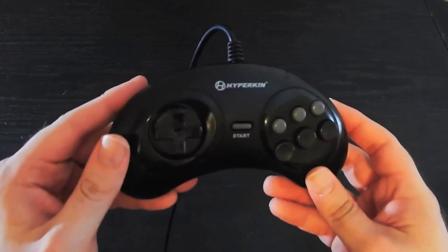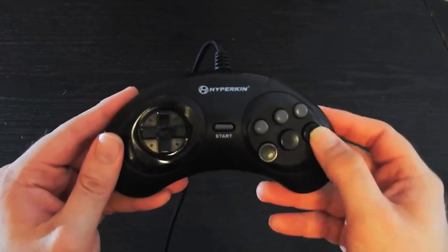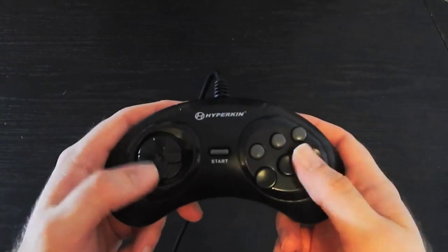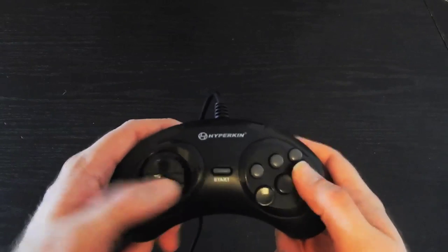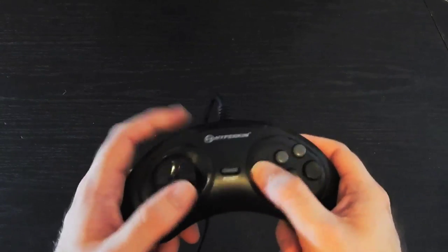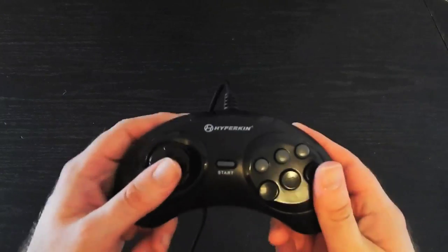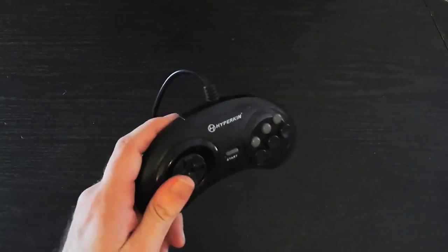My only gripe with this and some of the other Hyperkin controllers I'm going to show you is they're very noisy. Imagine playing Street Fighter — this is just very noisy. Not a big deal to me, but it is something to note. But overall, this is a great controller and it is perfect.